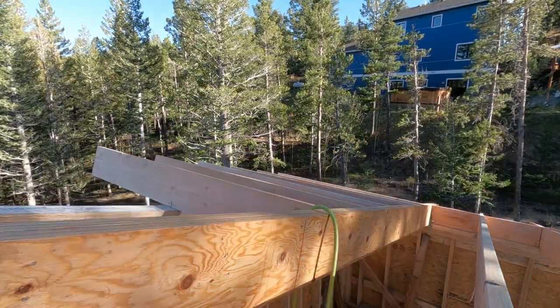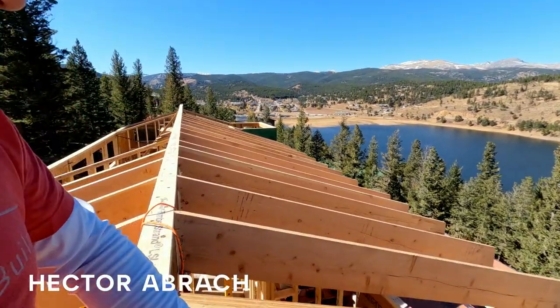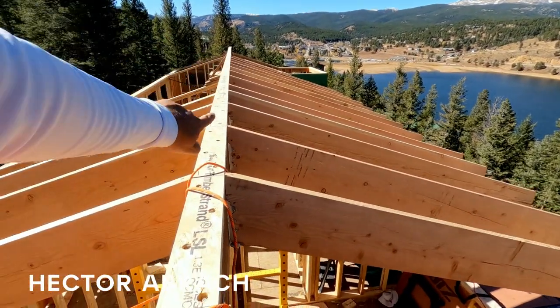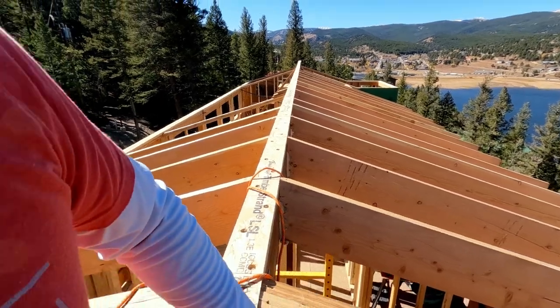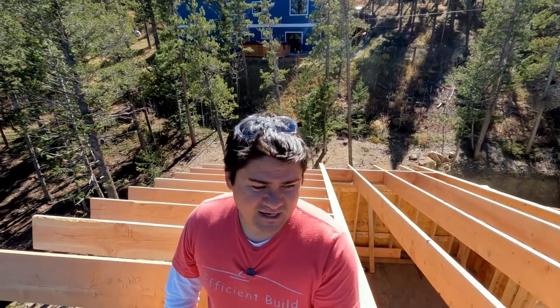I'm up here at the ridge beam and everything is working out very nicely. We've been doing framing — look at the rafters, they're looking pretty straight. We haven't made a mistake in a while, and we're probably getting overconfident because of that. As soon as we installed these lookouts — the ones behind me — we realized they were not perfectly flat. We put a level on them and yeah, they're off on the long side by about an inch.